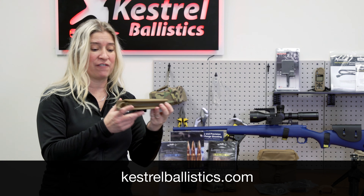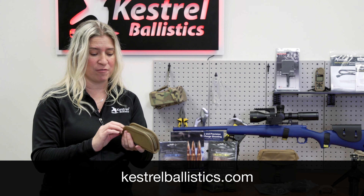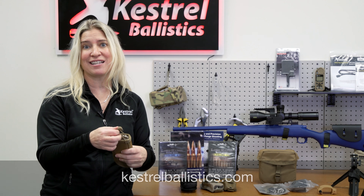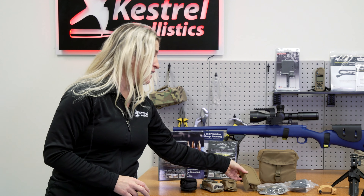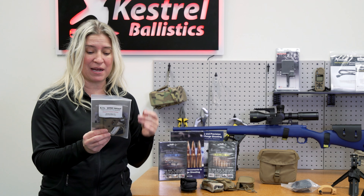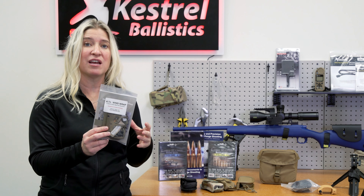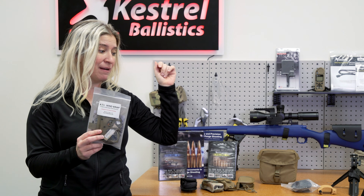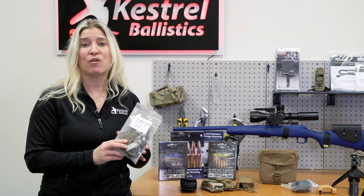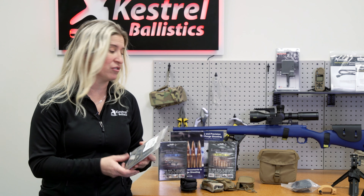We also have a great offering from Armageddon Gear. I love the taco pouch — it's just a zipper, your Kestrel fits securely in there, and it's nice and warm like a taco. Then if you want something that gives you more flexibility, the ATI Windwrap by Shadowtech is a great option. You can put it onto the legs of your tripod, onto your sling, or just use the strap to help protect your Kestrel.